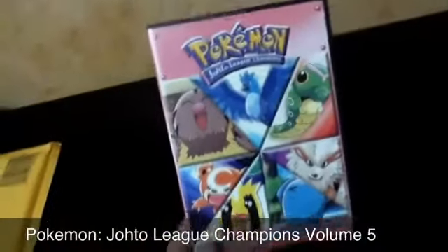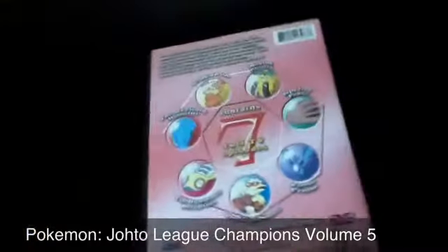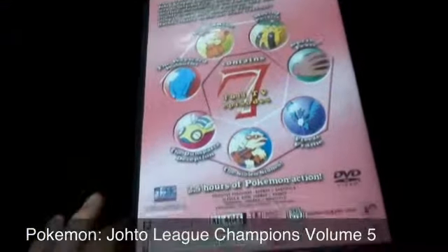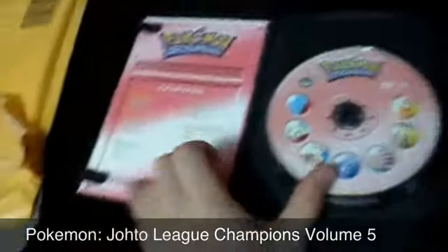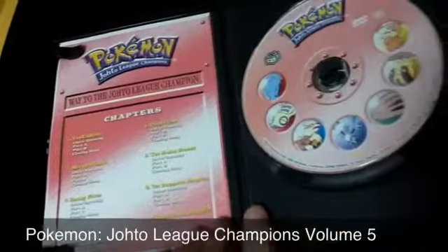This is Pokémon Johto League Champions Volume 5. I've still got a long way to go because I only have two volumes from this season and I think there are seven volumes in total — I have to double check. Simple packaging, seven episodes, nothing too special.